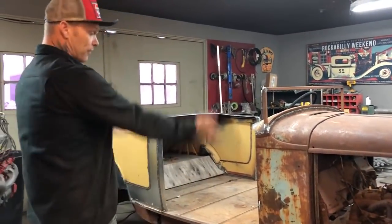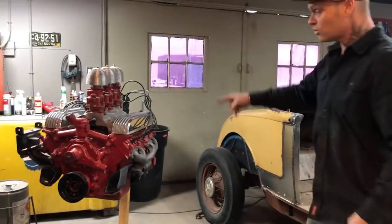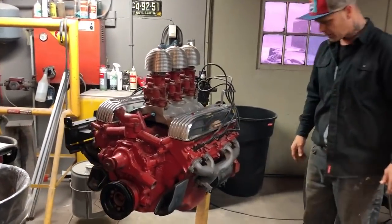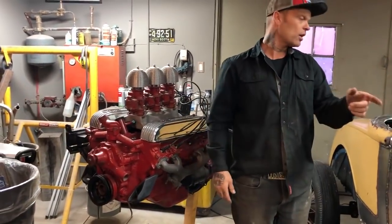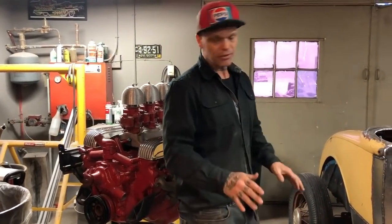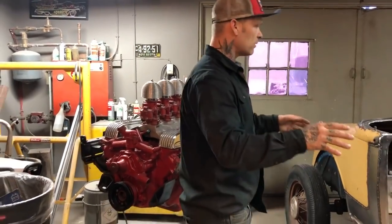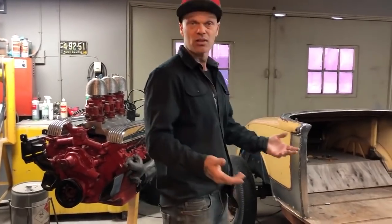Now we're getting to the point where I'm going to tear it off the frame and put the engine in it. This is the engine we're going to put in it — this engine was given to me, it was a freebie. All this nice pretty stuff we had to buy, it was going to go in another car but it didn't happen, so it's going to happen in this. I am going to put that in this and try to make it nothing newer than 1956 on this car. This is a 1956 322 Buick engine, so we'll kind of stick to a fifties hot rod. I want to put a little taller wheel in the back.